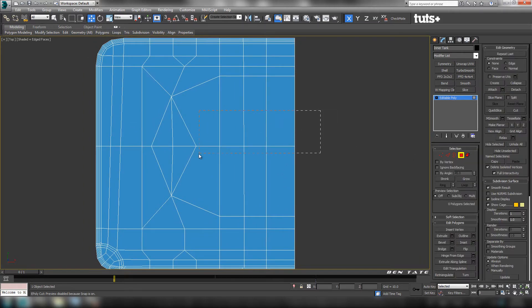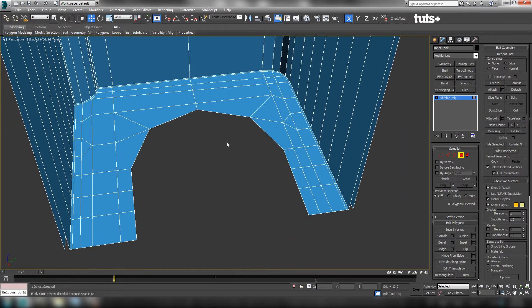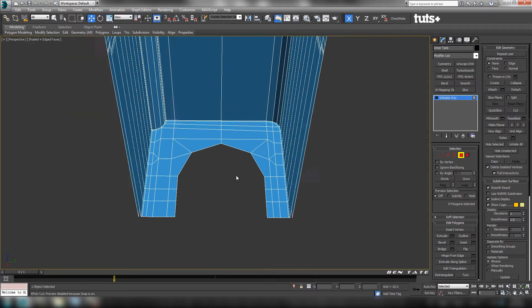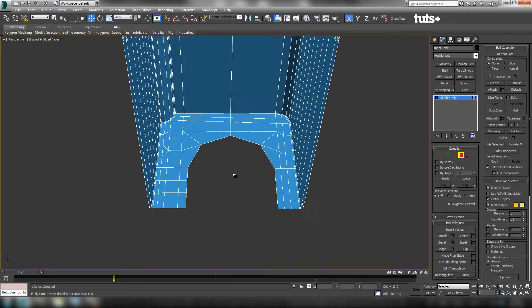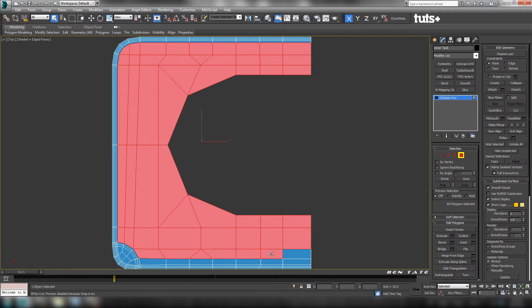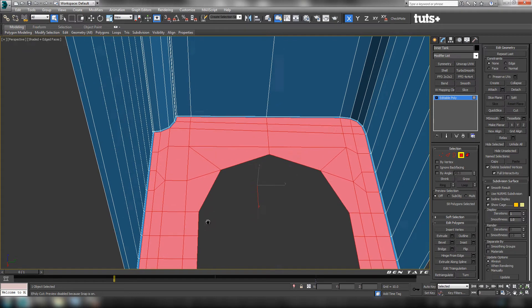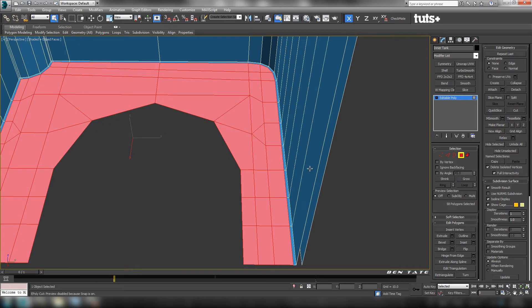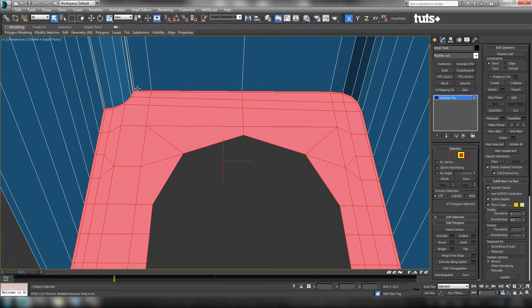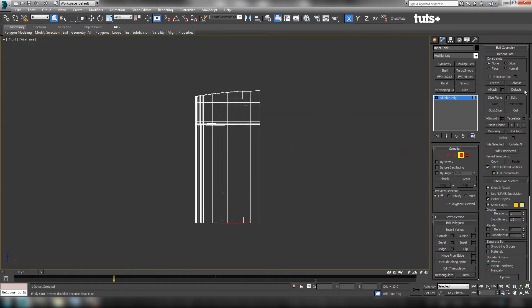Next we'll delete out these polygons for the holes — just grab all the ones here in the center and delete them off. I think we can probably use these polygons to create the bottom. Let's go into the top view and grab all the inner polygons on the bottom, including these ones here. We also want to make sure we get that inside edge, so let's grow this selection once so we have everything up to the bottom selected. Now go into the front view, go over to detach, and detach this as a clone.